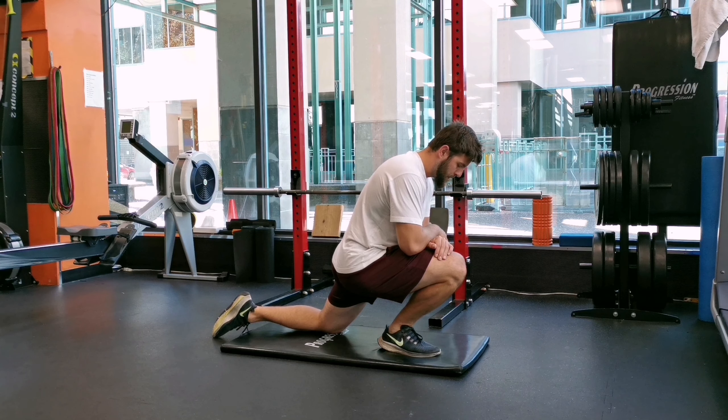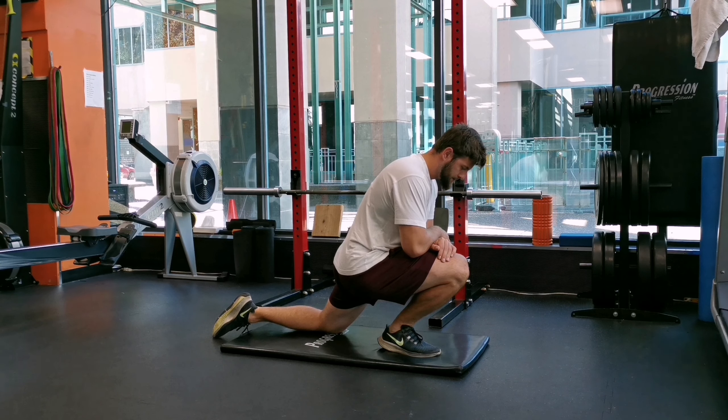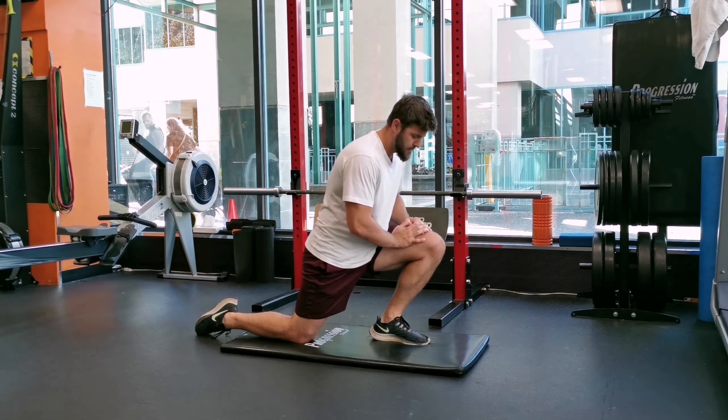In a half kneeling position, apply pressure on your knee and push it forward. While pushing the knee forward, drive your heel down to the floor.